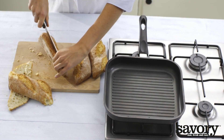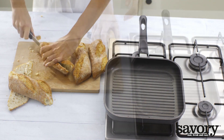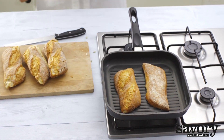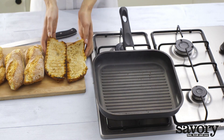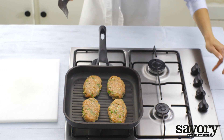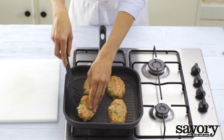Heat the grill pan. Half the baguettes and place cut side down in the pan for 30 seconds. Grill the chicken burgers for six to eight minutes, flipping regularly.